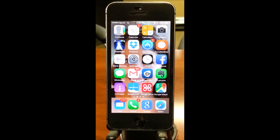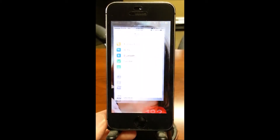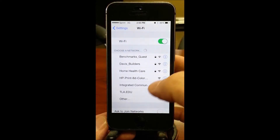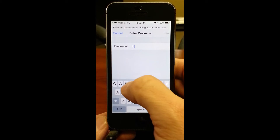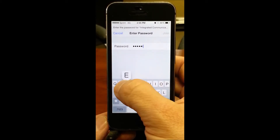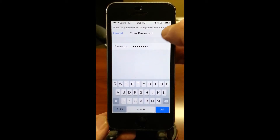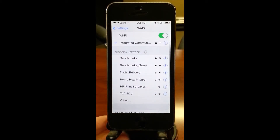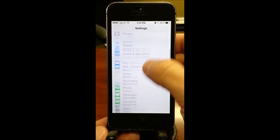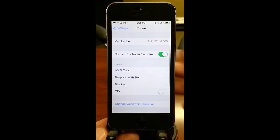We're going to enable Wi-Fi calling on an iPhone. First, click Settings — we need to connect to the Wi-Fi network. Join the Wi-Fi network, then back up and scroll down to Phone.